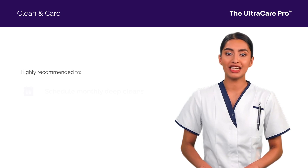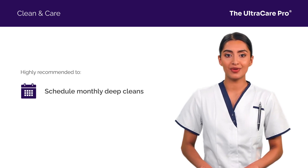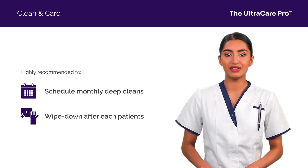Consistency is key. Schedule monthly deep cleans for your UltraCare Pro, with wipe-downs after each patient to maintain hygiene.